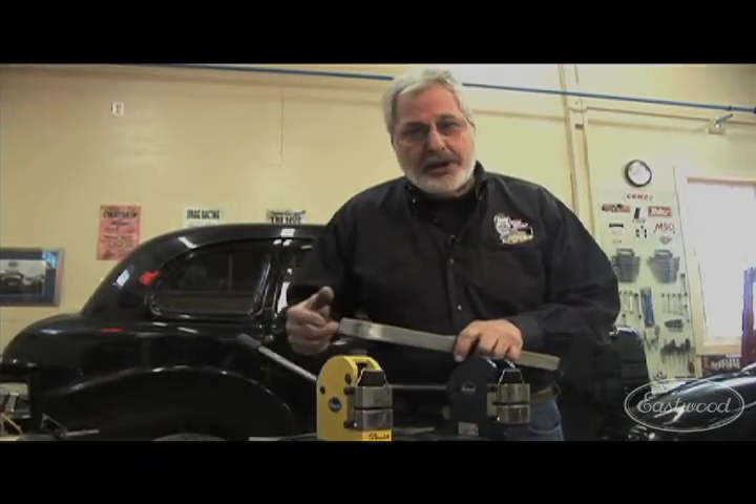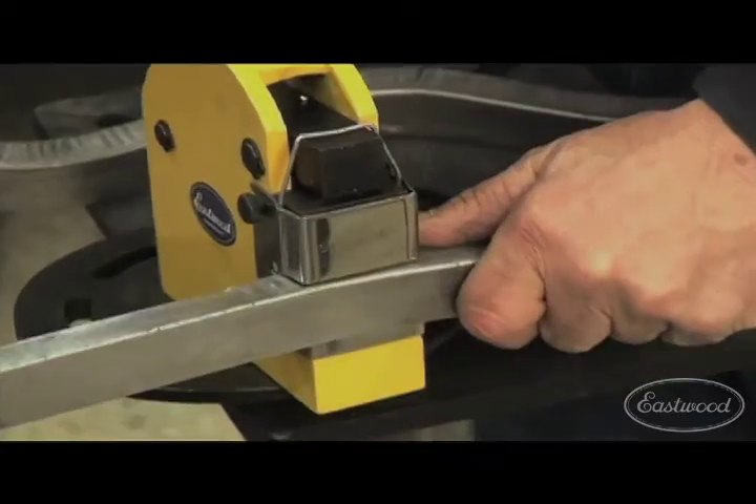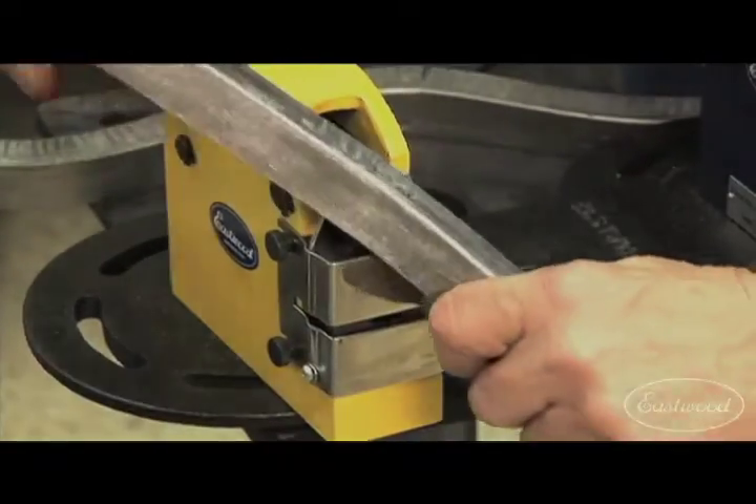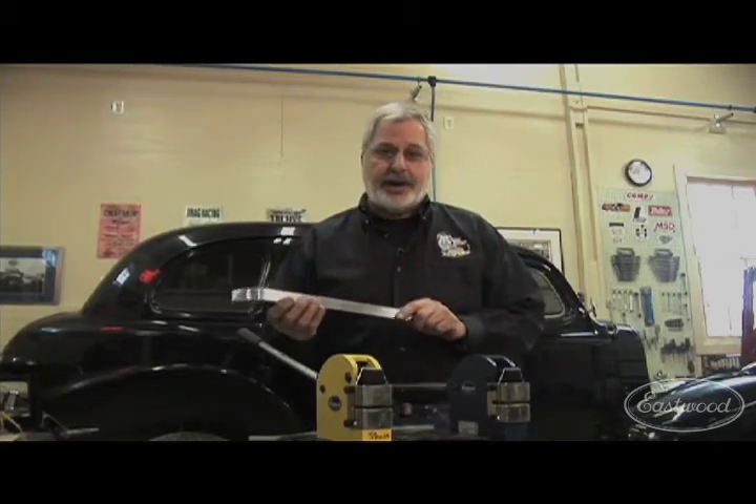If you go too much and you need to open it up, you put it in the stretcher. If you want to make a curve the other way, use the stretcher jaws. These are real easy; they've got a nice mounting plate, put it on a nice little table, and you'll be fabricating the parts you need to complete your project.